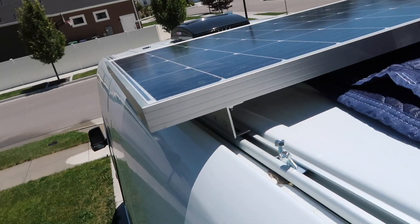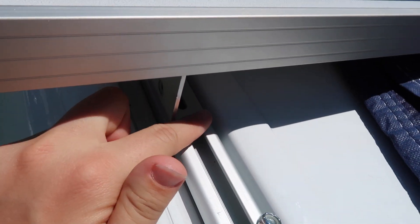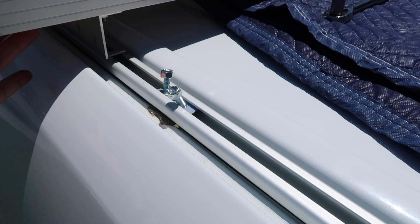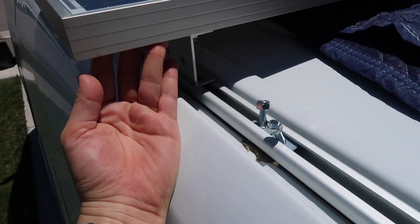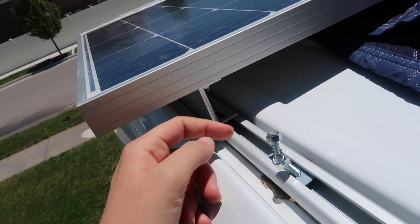Okay, I just saved the day. Solved the problem. So what we did was got a pencil and just put a little mark on the roof rail to exactly where these need to be, and then we're going to take this top part off that's connecting the solar panel, tighten the bolts down inside, and then put the top part back on. Boom.